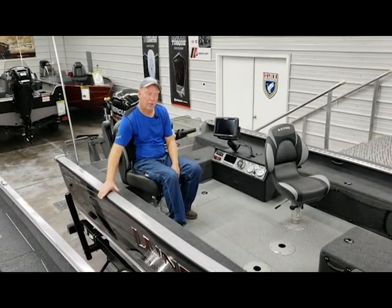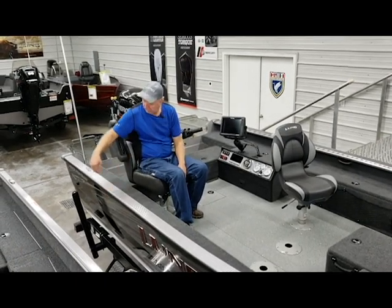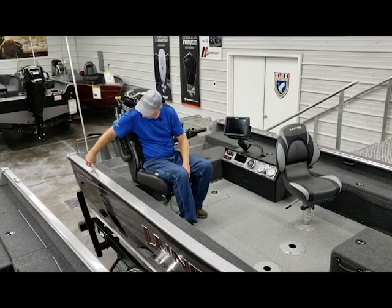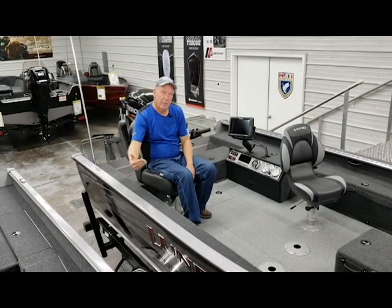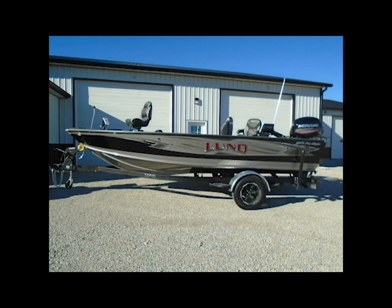The first thing I'd like to talk about on the 1875 is these heavier duty extruded gunnels on this boat with pop-up cleats. The outside of this boat has been accessorized with premium graphics as well as red chrome raised letters on the side. And carrying the boat is an upgraded customized trailer with Lungard — really a sharp looking boat.